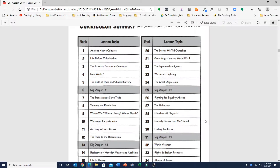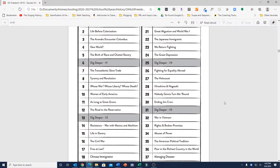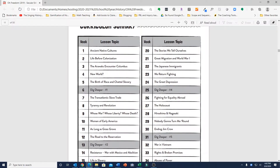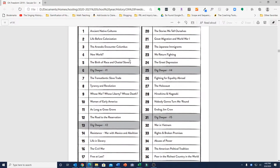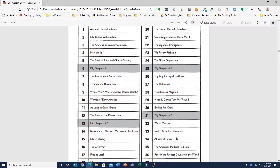It is an interesting curriculum in that it covers all of U.S. history in one year, which is kind of unusual. A lot of history curricula break U.S. history into two separate years. It starts at ancient native cultures that lived in the Americas and goes all the way through to managing disaster, which covers Hurricane Katrina and the terrorist attacks of 9/11, so it really covers the entire period of U.S. history.